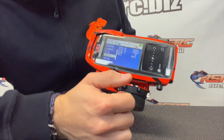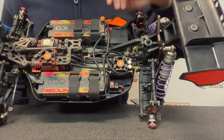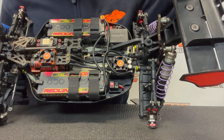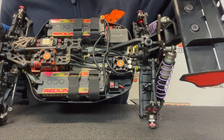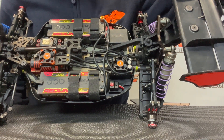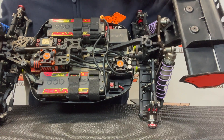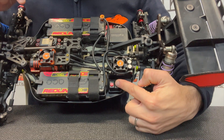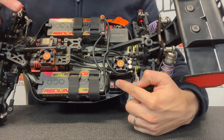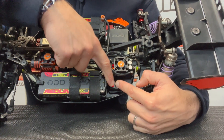Now we are ready to bind with the car. We just need to use the switch. This is a Hobbywing version, so we have the small setting button and the big button. For some other speedos there is only one on/off button on the speedo or outside — in that case you just need to hold that on/off button. My radio is on, so I will hold the small button while I turn on the speedo.